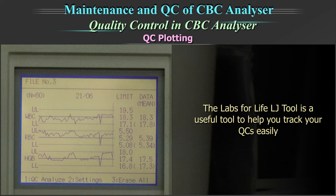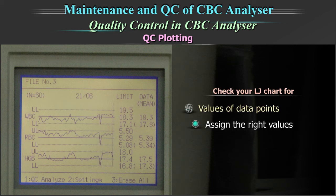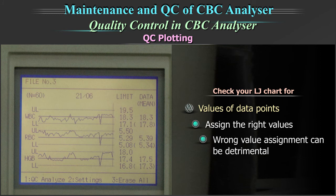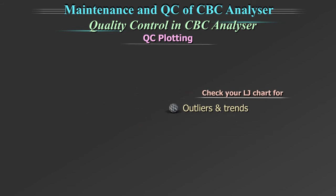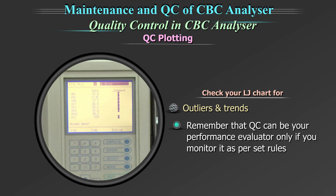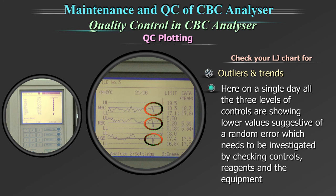The Labs for Life Levy-Jennings tool is a useful tool to help you track your QC easily. Always check your Levy-Jennings chart for the values of data points. Assign the right values — a wrong value assignment can be detrimental. Check the outliers and trends, and monitor the values. Remember that quality control can be your performance evaluator only if you monitor it as per the set rules. Here, on a single day, all three levels of controls are showing a lower value, suggestive of a random error, which needs to be investigated by checking the controls, reagent, and the equipment.